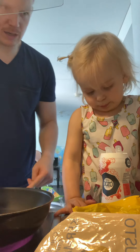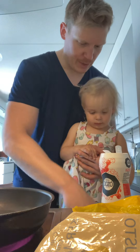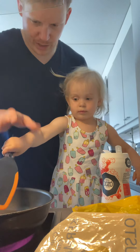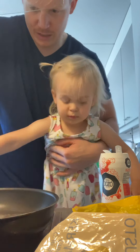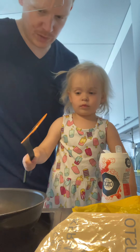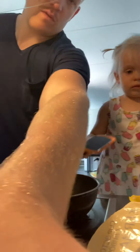Here we have some butter in our frying pan. We grab a spatula — can we take the spatula and move around our butter? Yeah, move around our butter so there's butter everywhere on our frying pan. The frying pan is getting warm so it melted all the butter.